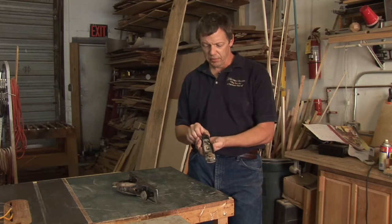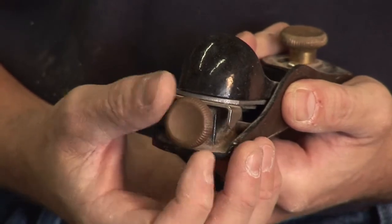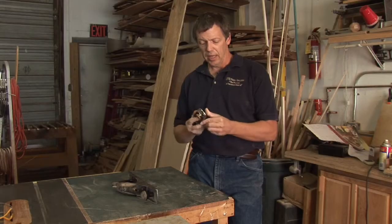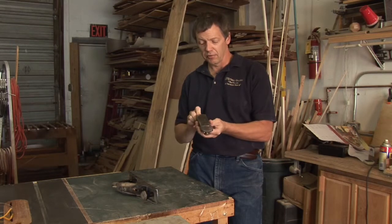The first adjustment we want to make is to the depth of cut, and that's done with the wheel on the back. By turning that one way or the other, we'll bring the blade forward or back — letting it protrude further from the body, or bringing it down so it's not sticking out as far.